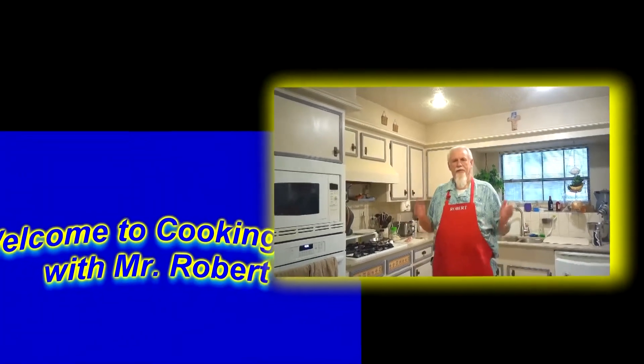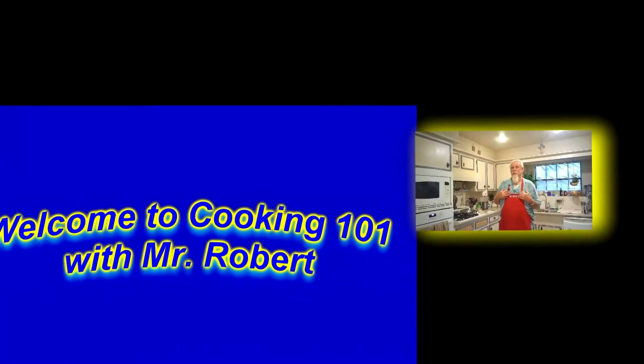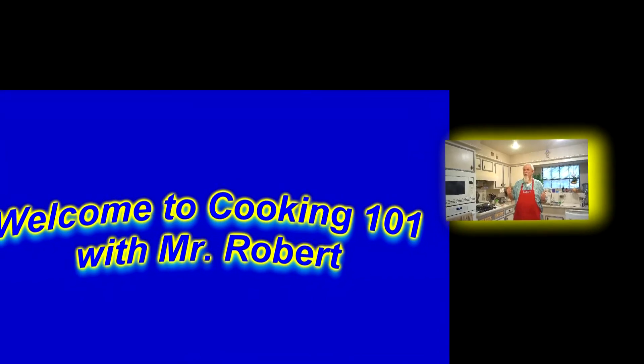Hello and welcome in. This is my kitchen. I'm Mr. Robert. So let's go see what's cooking.